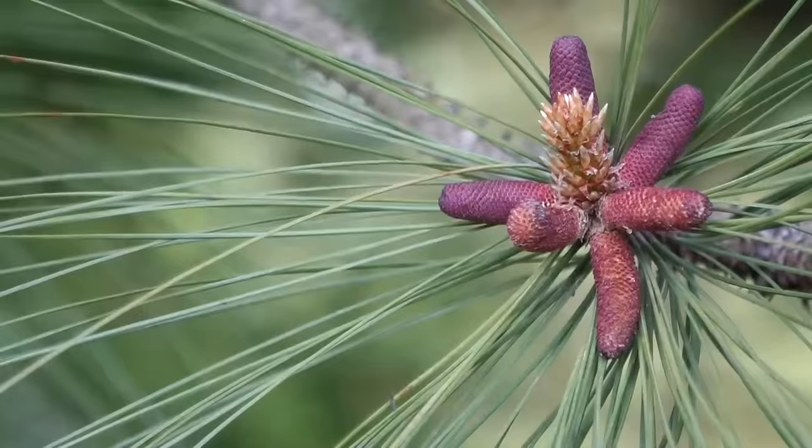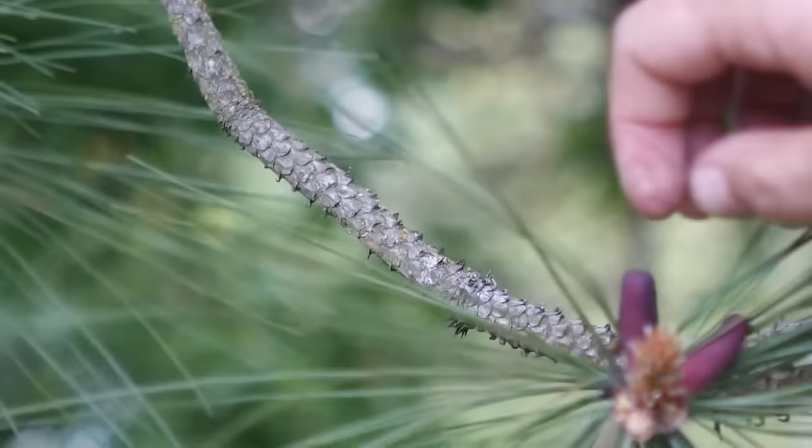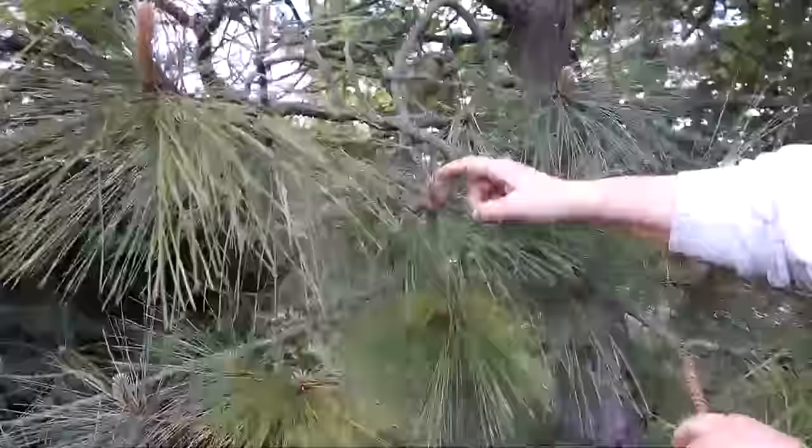It's easy to tell when the male pollen cones are ready to harvest. I give them a tap and look for the pollen to puff out. Then I just twist the little cones and they pop right off. Pine trees have lots and lots of male cones and pollen, so taking some doesn't hurt anything.